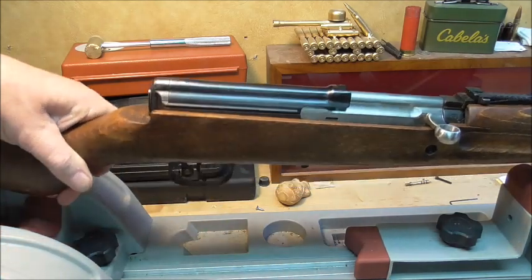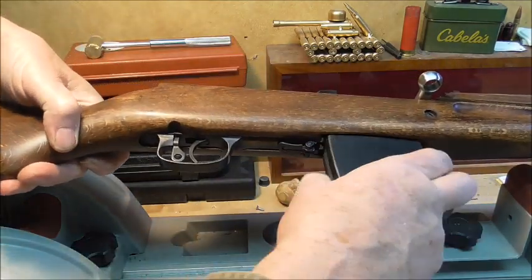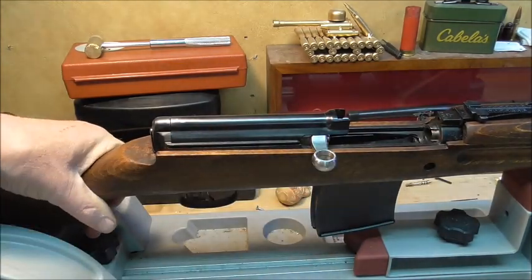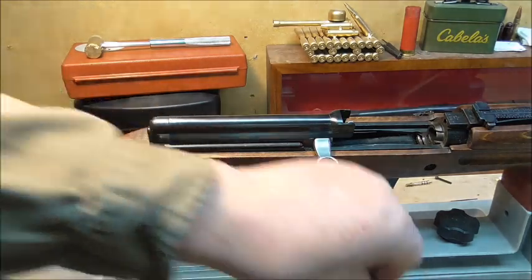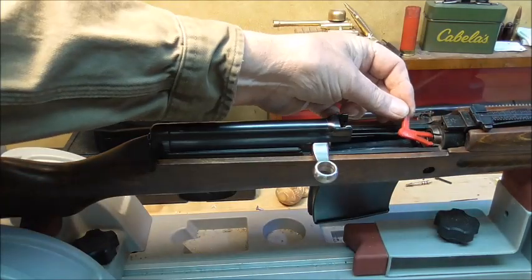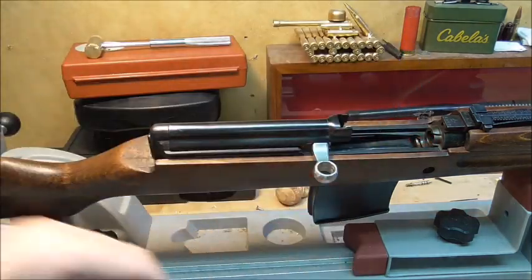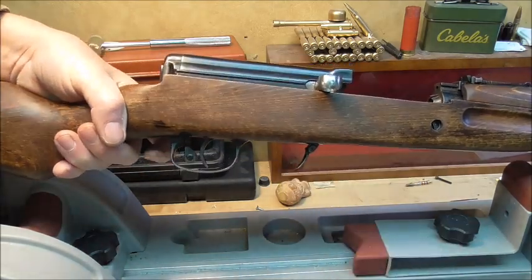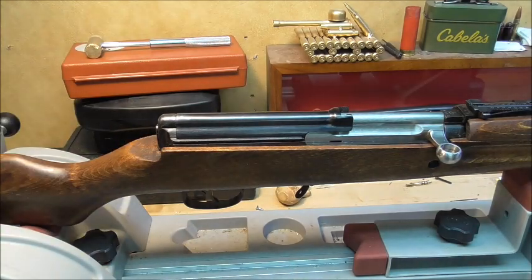Let's verify. I'll put the mag back in, open it up, and as you can see, there's nothing in there. It is empty. So now I'll take the mag back out and put the bolt home.